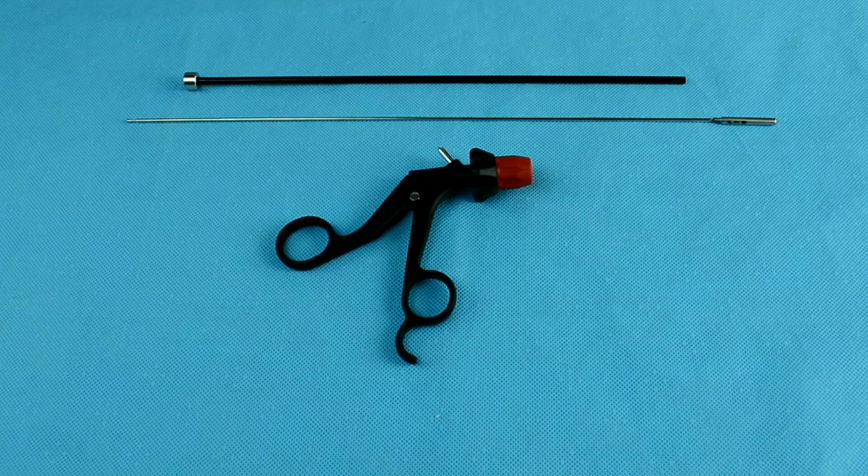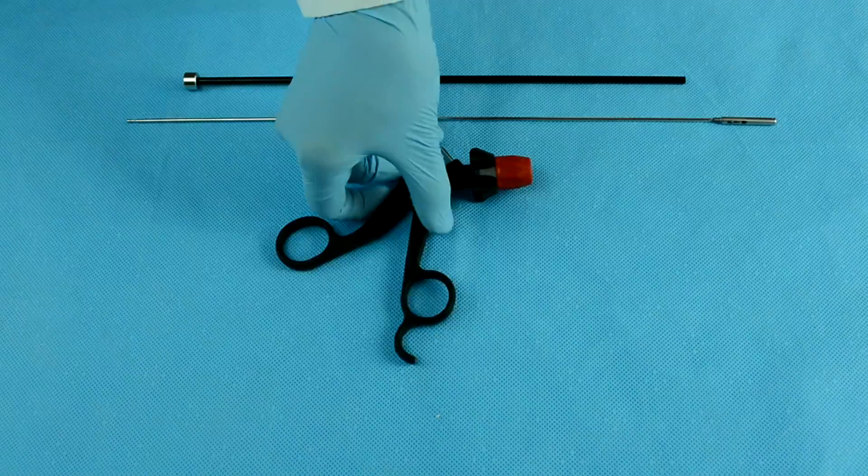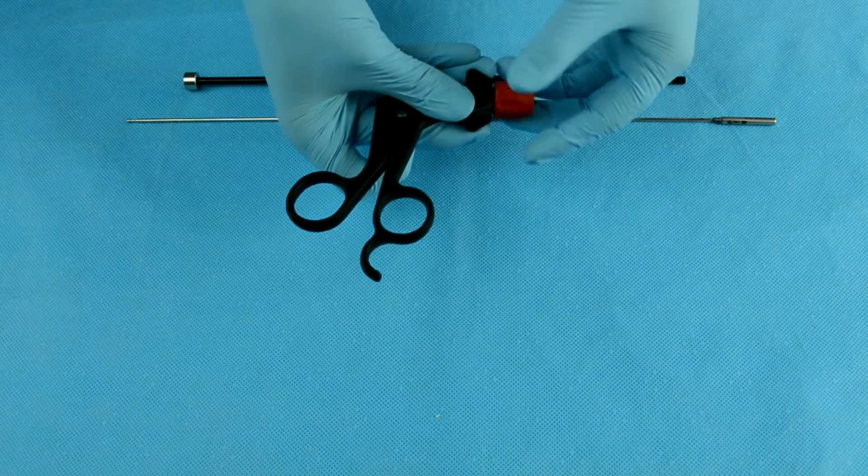AED's Precise Laparoscopic Instruments are comprised of three parts: an insulated shaft, a jaw insert, and a standard handle with a rotator cap that can be taken apart.